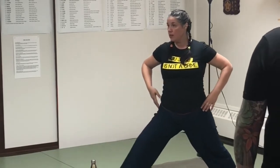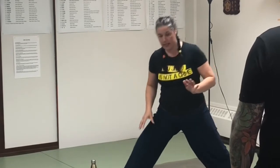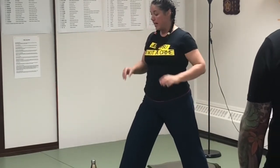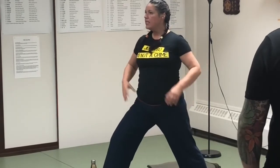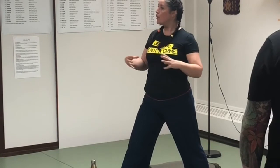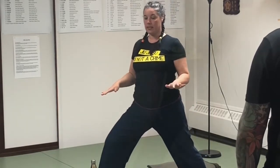So when I go into my lunge, everything's kind of coming with me. If you find that this is too deep of a lunge, you can shorten the stance. I still want us to feel really rooted and grounded to the earth. If we go a little bit too wide, we might lose some of that connectivity.